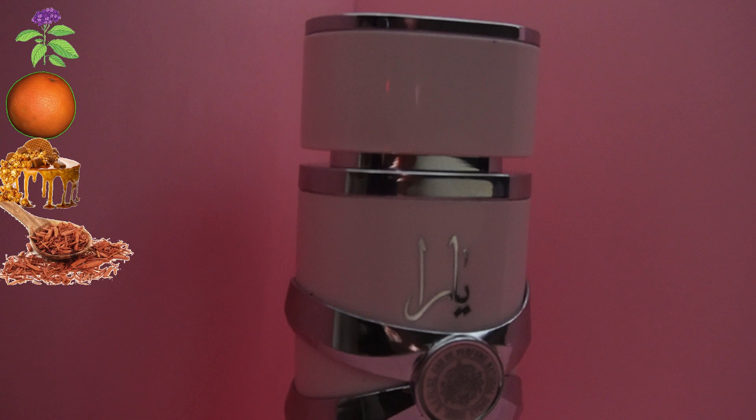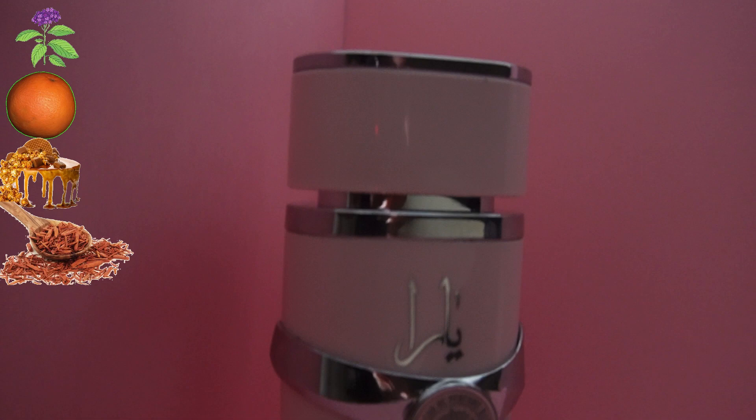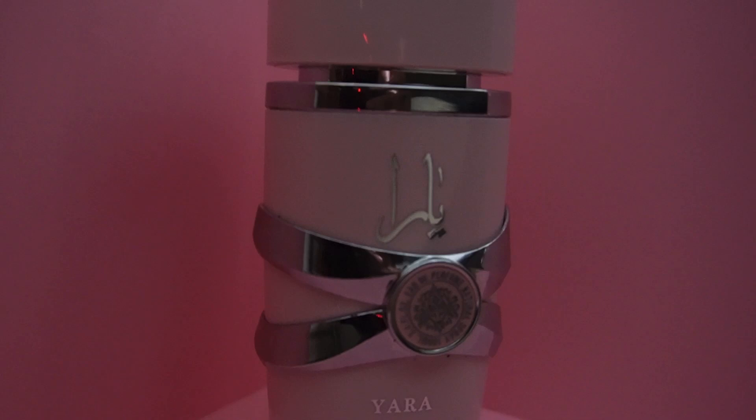I spray Pandora first, followed by Yara, and the scent lasts me the whole entire day while still smelling feminine. The top notes of Yara are heliotrope, orchid, and tangerine. The middle notes are gourmand accord, tropical fruit, and vanilla. The base notes are musk, sandalwood, and woody scent.